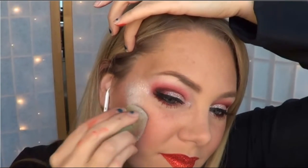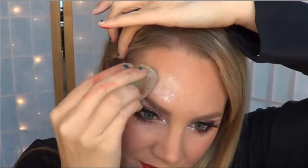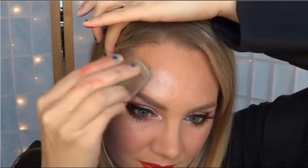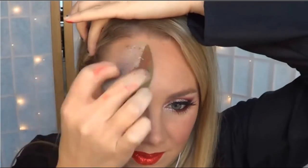If you've ever used Kryolan's Interferen Silver, it looks identical to that when it's on the skin. And you can smooth it out by swiping your sponge, or turning it over and using the back side to blend it all together.